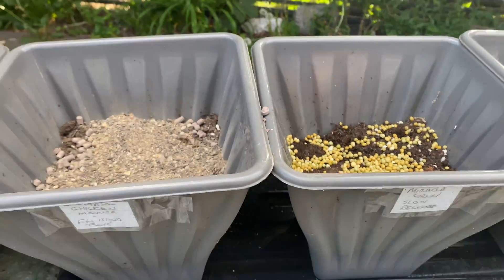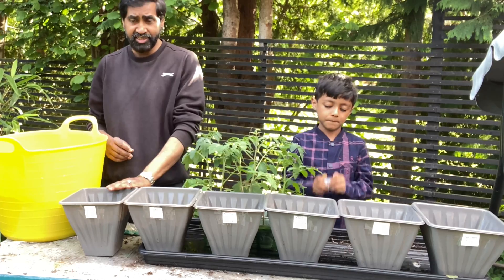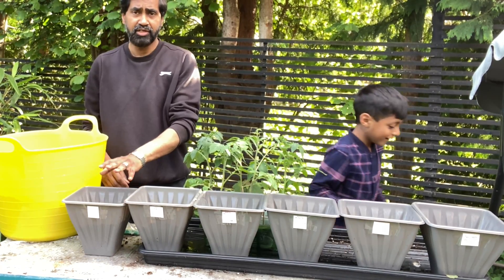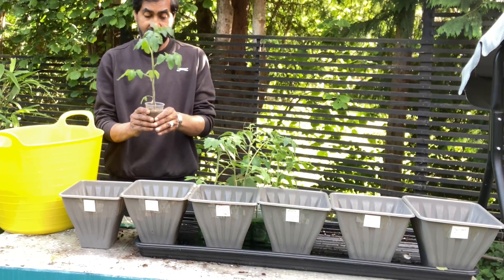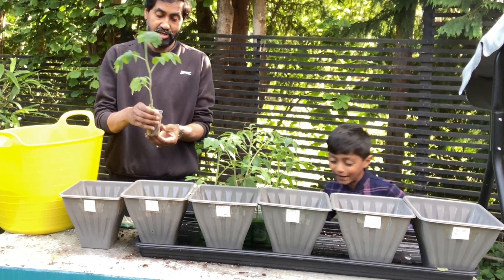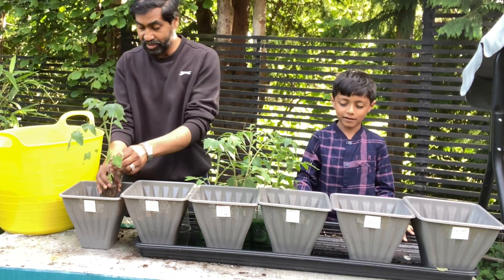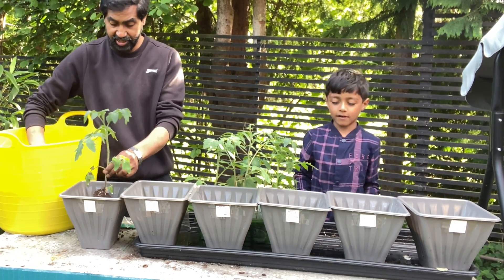Now let's plant the tomatoes. The first one is going to be the plain one — nothing added. The last one is going to be seaweed. Let's get the tomato plants in, stick them in, and put compost all around.